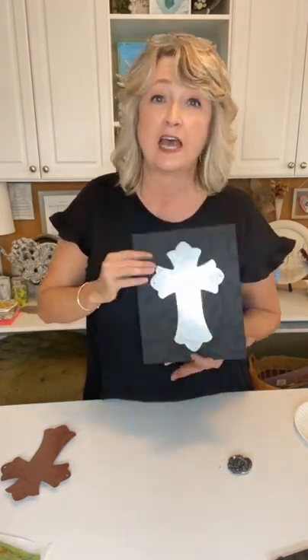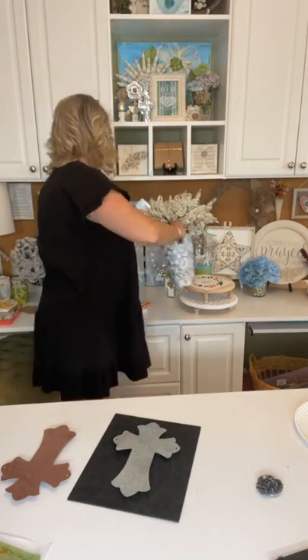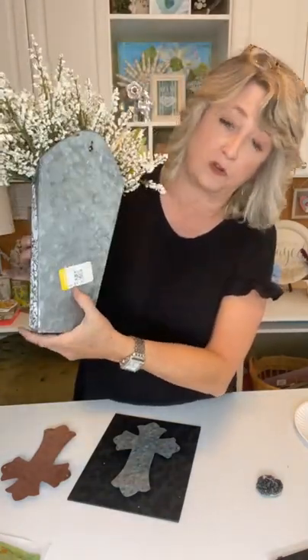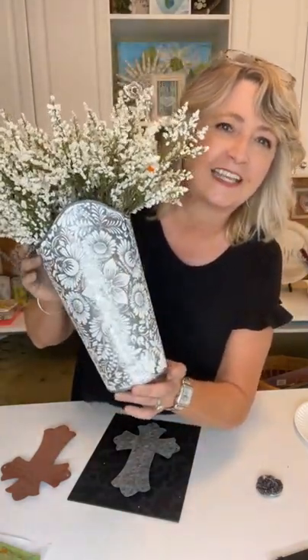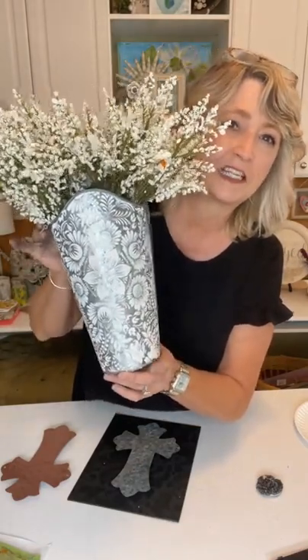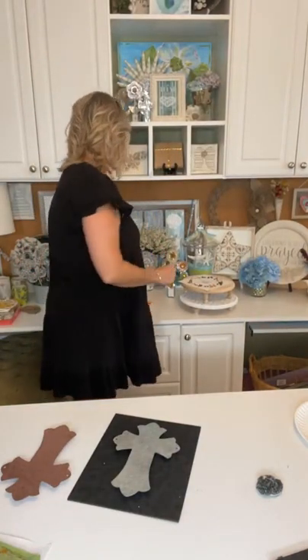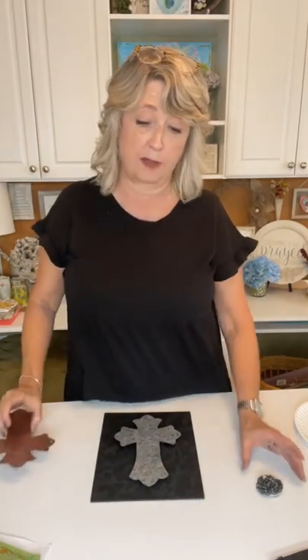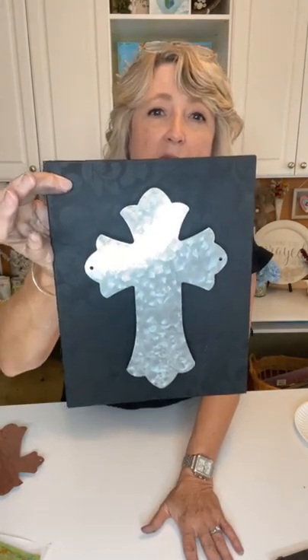About two months ago I did a galvanized tin piece — I picked it up for $4.09 at Goodwill — using this same stencil but with white chalk paste, just to show you that as an example. If you want, you can decorate the galvanized tin cross or even the hammered copper cross. You could also do some black chalk paste around the edges to make it look more antique — I may try that.